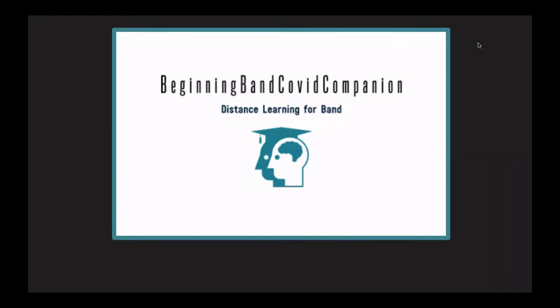Welcome to The Beginning Band COVID Companion, Distance Learning for Band. This is video one of a four-part series. First, we will learn how to assemble and disassemble our instrument. Next, we will learn how to maintain the mechanics of the instrument and disinfect it. Then, we will learn how to make beautiful sounds on just our mouthpiece. Lastly, we will perform our first notes.